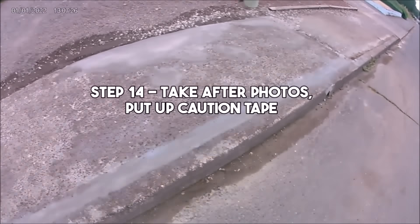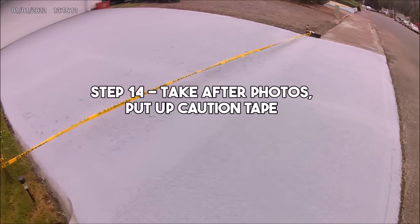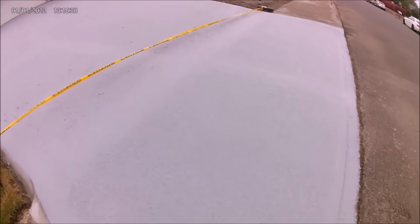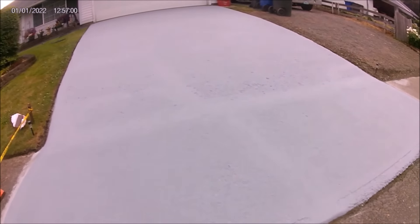The very last step is to take after photos and then put up caution tape. The epoxy needs at least seven days to cure before it can withstand vehicles driving onto it or trash bins rolling over it, but it can handle foot traffic the very next day.